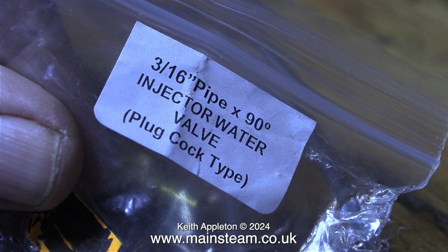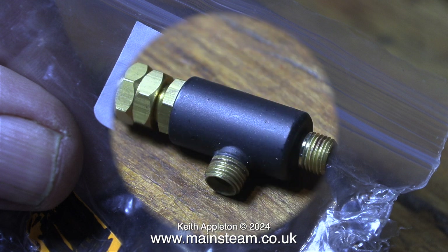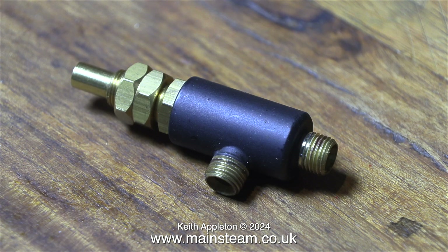I bought one of these from Black Gates Engineering. It's a 90-degree injector water valve for 5/16 pipe. This is the correct type of valve to use for a live steam injector — the clue is in the name. And here it is sat on the bench. The construction is quite different to the steam tap.